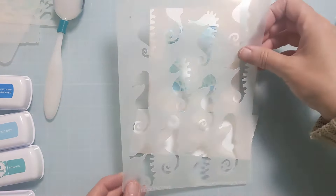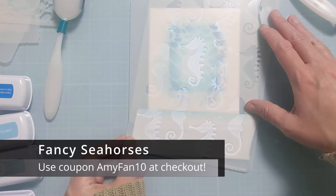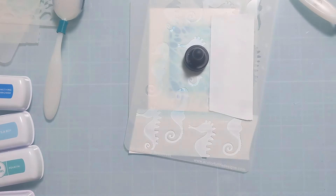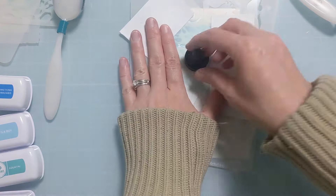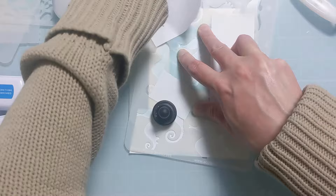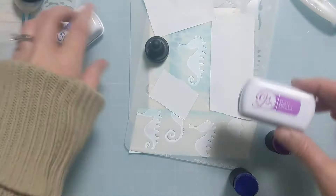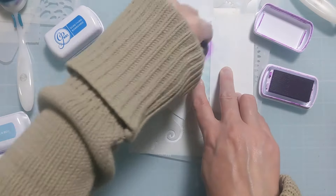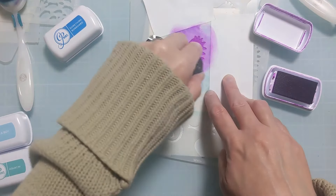I'm going to isolate just one of these adorable fancy seahorses and mask it off with some two-inch post-it tape to get the ink only where I want it. It's really easy to mask these off — you can use the stencil as a whole or just individually because of the way she has them spaced. I'm going to use my favorite color, my signature color Flirty Fuchsia, and put the color down on this adorable little seahorse right in the center of that deckled opening.